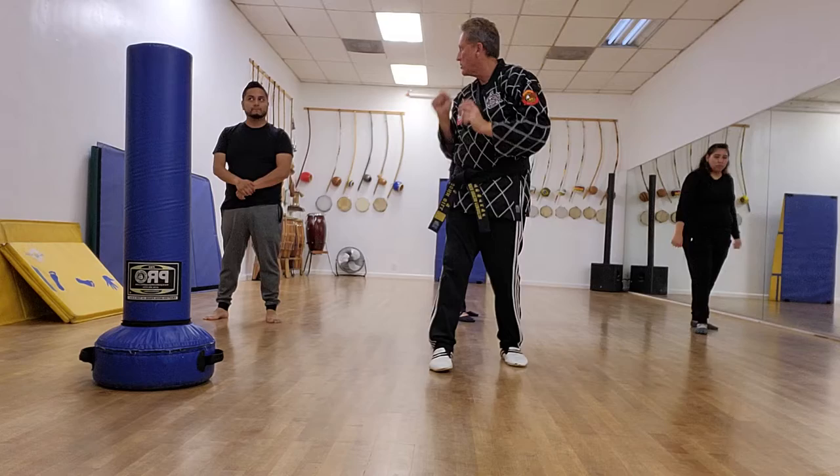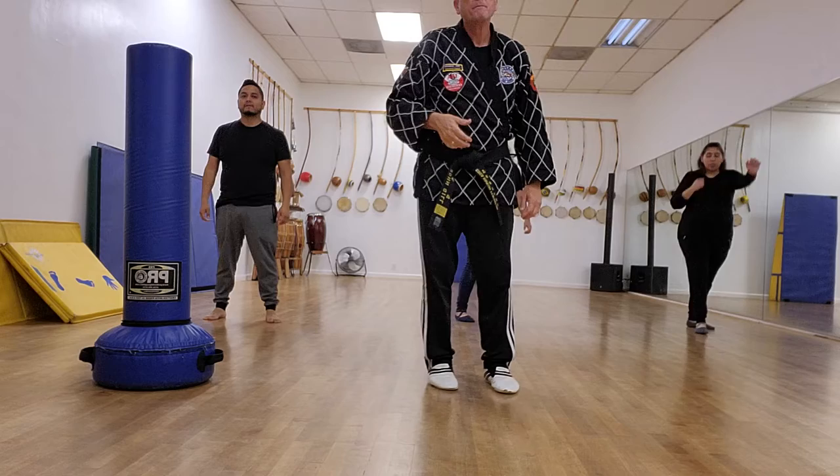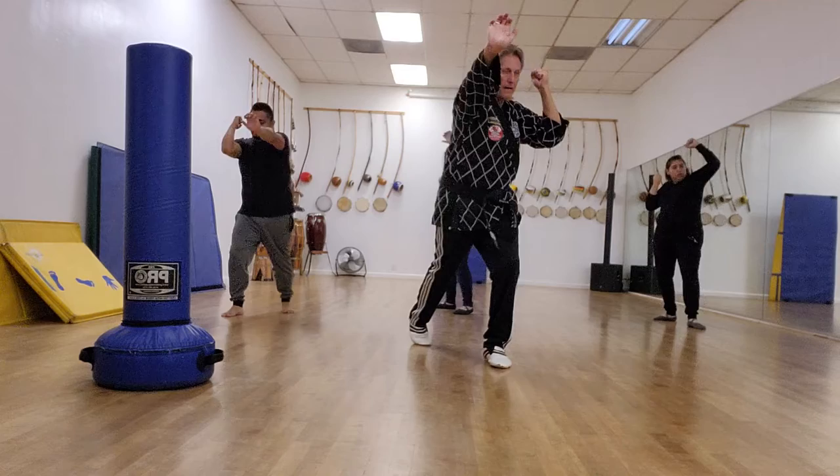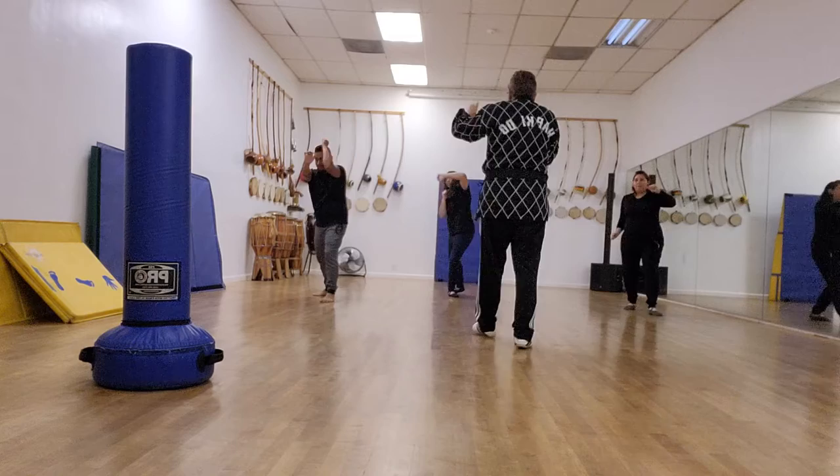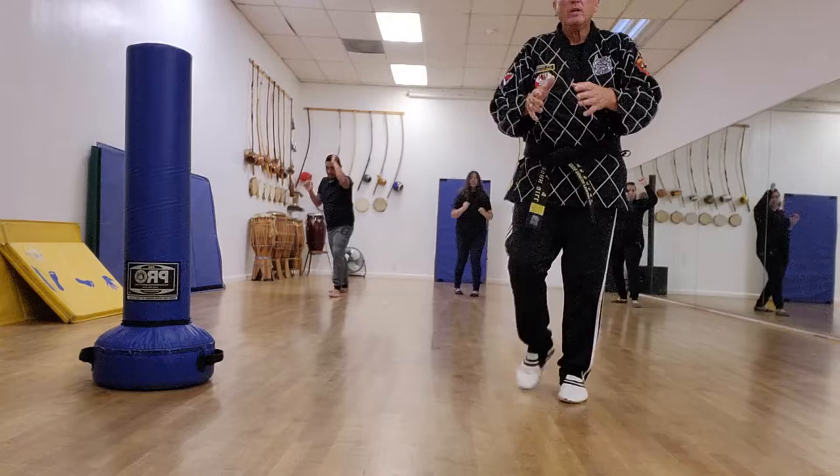I'll demonstrate first, then you do it in your own time. Moving back: block, palm. Moving back: block, palm. In your own time — block and then do a palm. One step and then palm. That's right — blocking and palm. This is what we call combinations. You've done your basic singular techniques, now we move on to combinations.